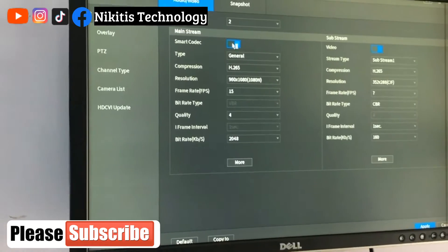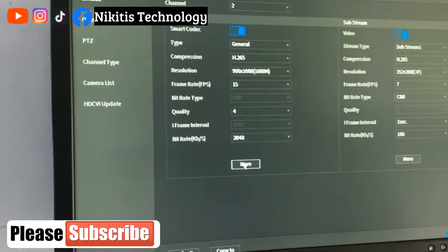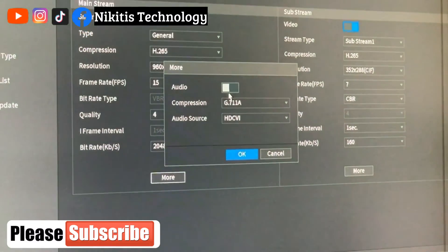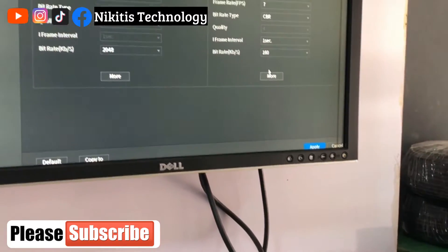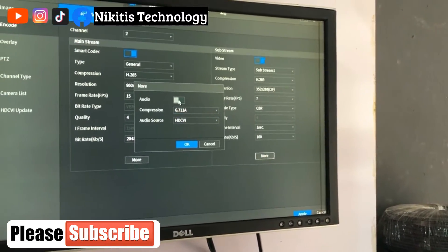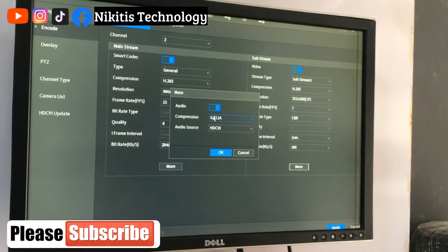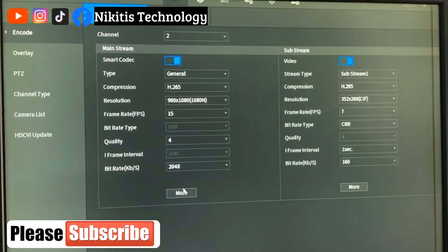Under Encode, select channel two. Smart code should be activated. Come down to More and activate audio for the main stream. Also go to the sub stream section and activate audio there as well. Then click Apply.